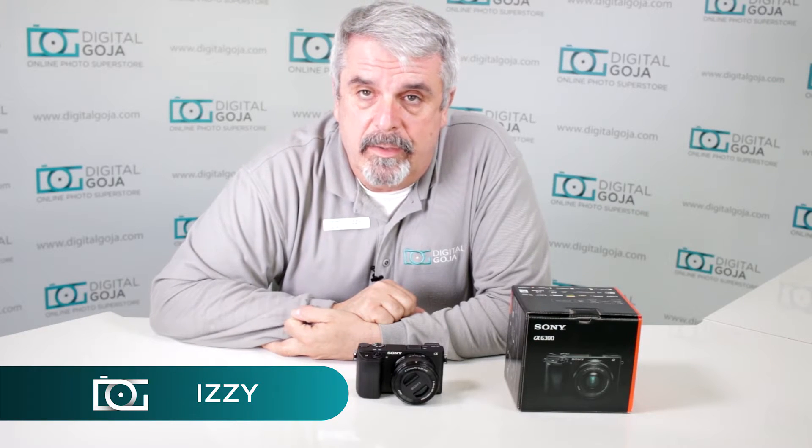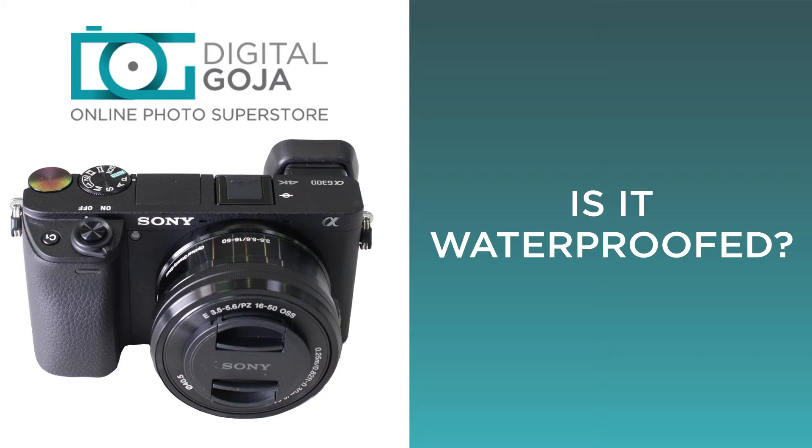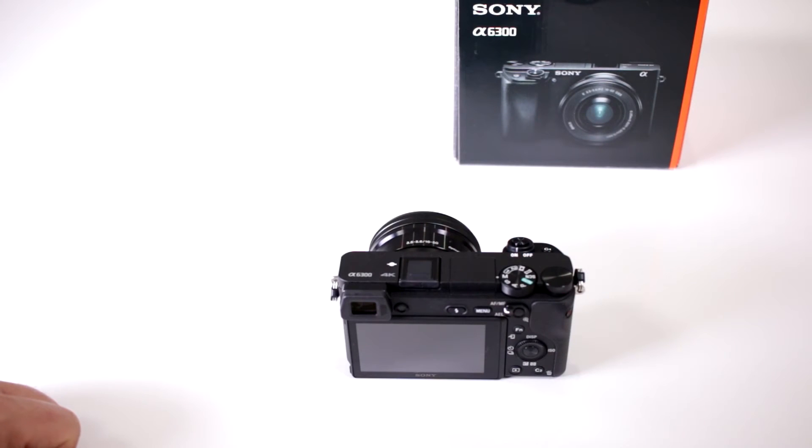Hi there, Izzy from DigitalGoja.com. Here is an intermediate question for users of the Alpha A6300 from Sony: Is my camera waterproof?